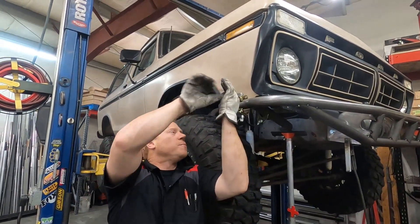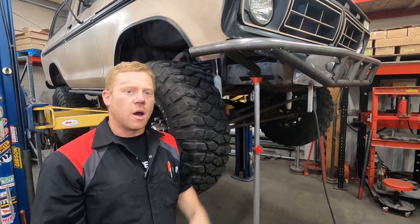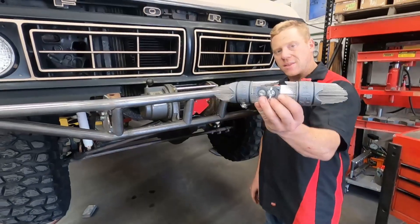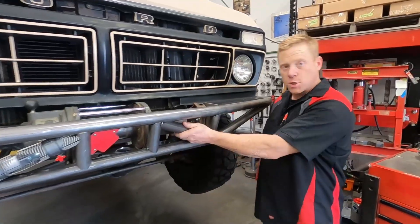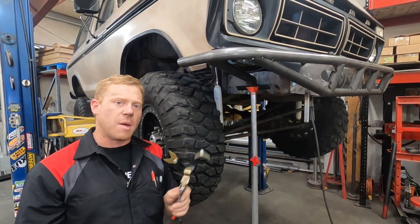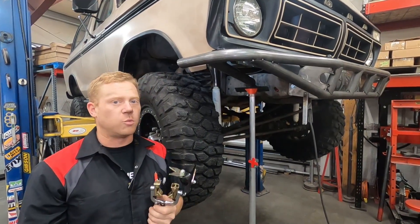And there we go — another tube bites the dust. That's about the end of this video. Make sure to go check out our other videos where you can see us doing the rest of the tube work on this Bronco. If you like the video make sure to like it, if you have any questions or feedback add a comment below, and make sure to subscribe so you can stay up to speed with 911 Motorsports.